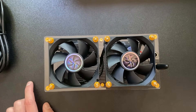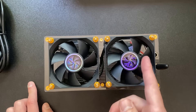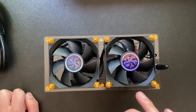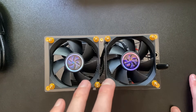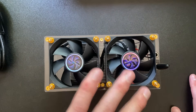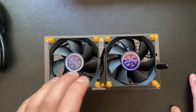Setup works the same way as a BitAxe — you type in the IP address and give it your Wi-Fi password. I believe these run on AxeOS as well, but we'll have to confirm. Overall, I think this can do four terahash with the six chips. Customization is more limited compared to a standard BitAxe since it's already fully assembled.